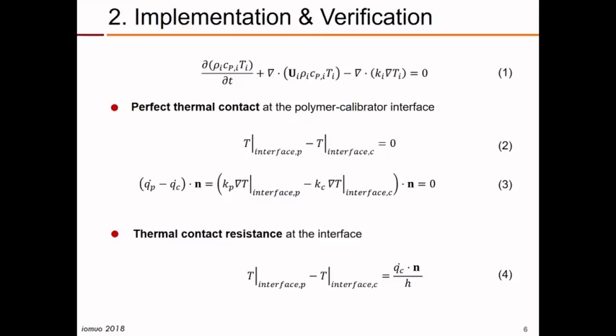The equation that we have to solve is the energy equation. Two situations can be considered: whether we have perfect thermal contact at the polymer-calibrator interface — in which case we have continuity of temperature and heat flux at the interface — or, in more realistic situations, we have thermal contact resistance at the interface. In this case we have discontinuity of temperature at the interface, and this is the most important case to be considered in real problems.